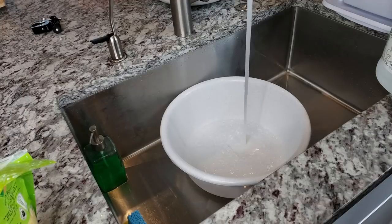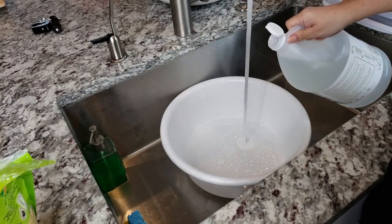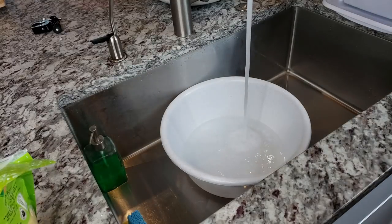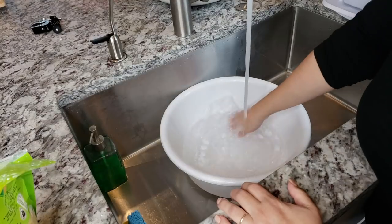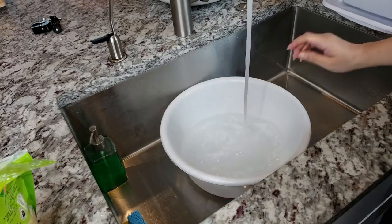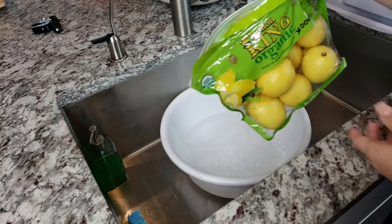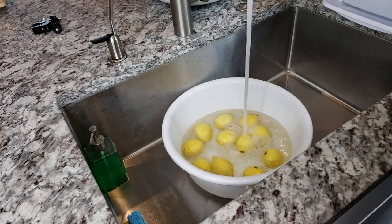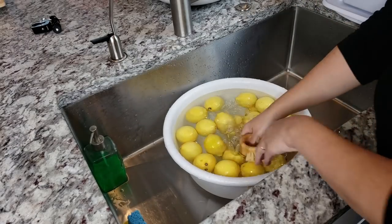Welcome back everybody! Today I'm going to make a lemon tea preserve. Basically this is a riff off of the yuja cha, which is Korean citron tea. I don't have citron, but I like to use lemon which is what I can find at my local grocery store. I'm adding hot water and a couple tablespoons of white vinegar to clean the lemons.